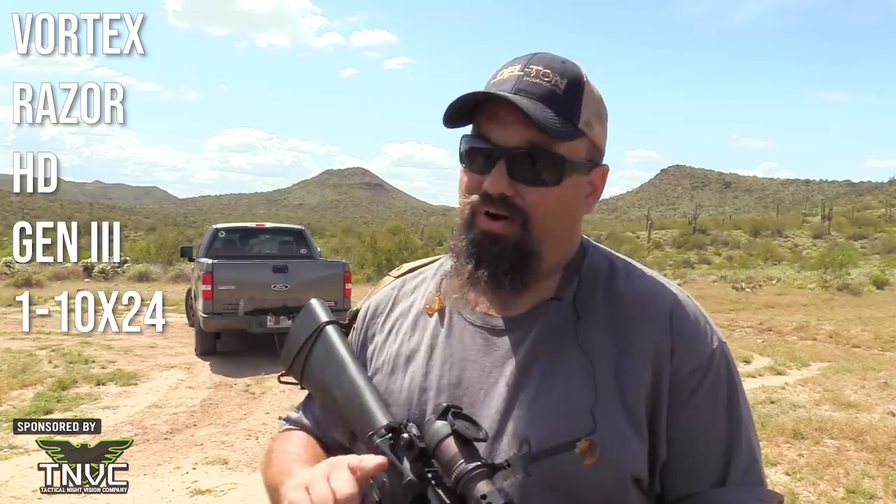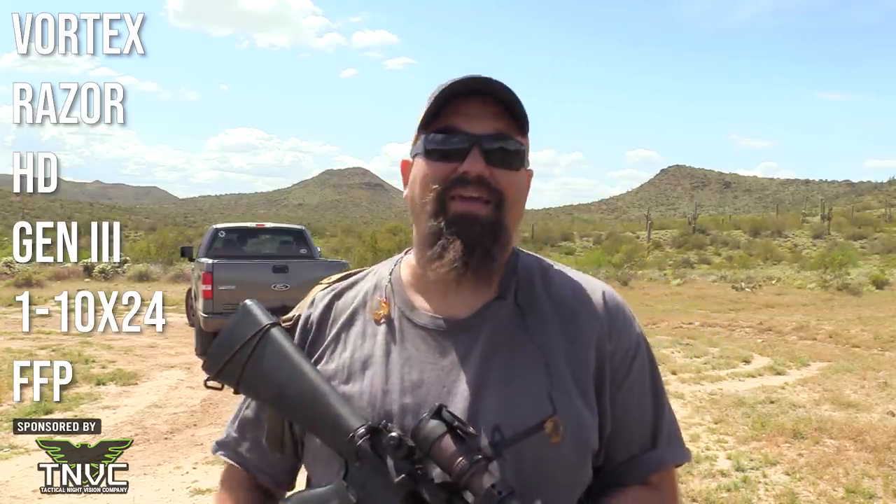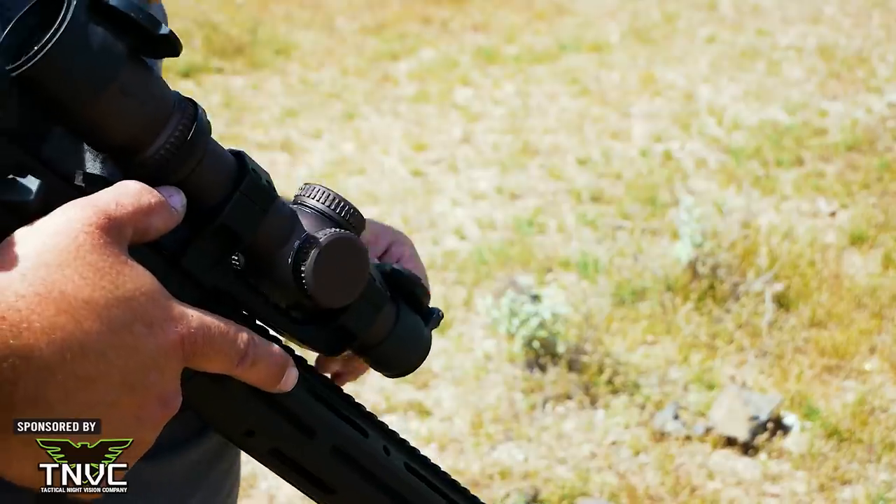Good day fellow hoplophiles. This is the Vortex Razer HD Gen 3 1-to-10 by 24 FFP. There's a lot going on in that name so let's unpack some of it and I'll give you some of my thoughts on it.